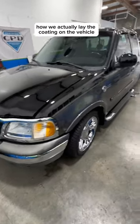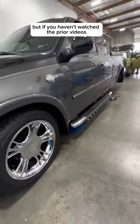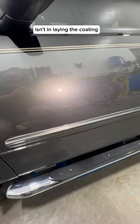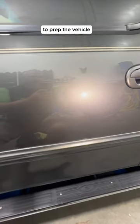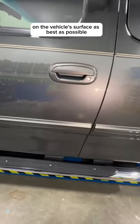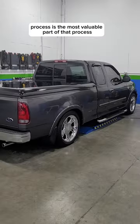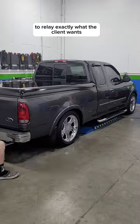In this last video, I'm going to explain how we actually lay the coating on the vehicle. But if you haven't watched the prior videos, you totally should, because the cost of a coating isn't in laying the coating. The main cost is all in the skill and expertise to prep the vehicle and the vehicle surfaces as best as possible to lay that coating. I would argue even that the sales process is the most valuable part of that process to relay exactly what the client wants.